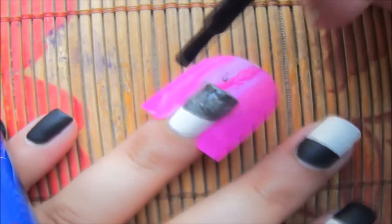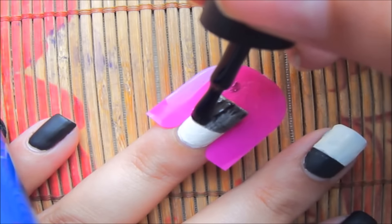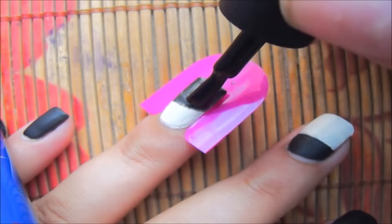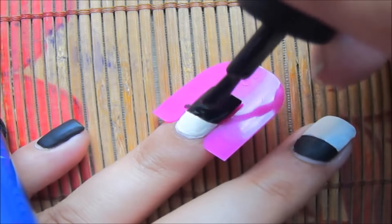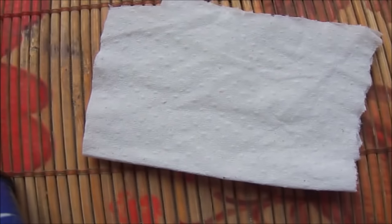Now for the black polish, apply two coats of it. If you're using gel polish like me, make sure that once you're done with those coats you cure the polish for around 60 seconds to remove the tacky layer. I'm using only a simple tissue.